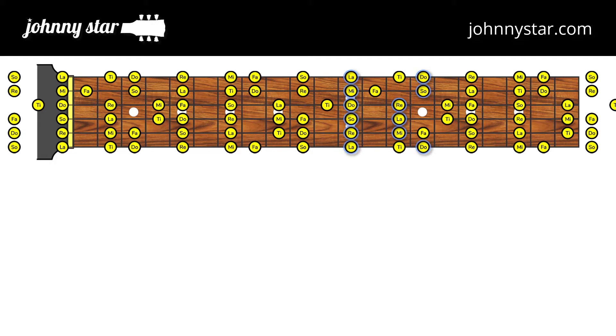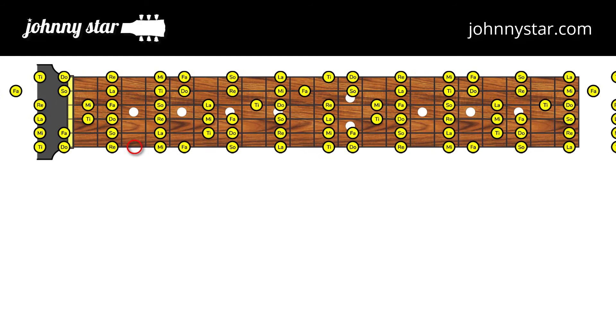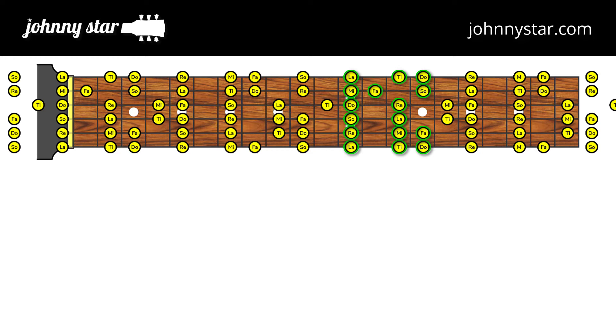Dragonfly is written in the key of G major, so I position the do-re-mi or major scale with the root do on G. Also notice that the E minor scale, which is the relative minor mode of the G major scale and has all the same notes, starts on La — and this is where the E minor pentatonic pattern would be positioned. I just use the minor pentatonic pattern as a visual reference where I can play the pattern and add Fa and Ti to fill out the rest of the G major scale. So if you already know the E minor pentatonic pattern, all you have to do is add Fa and Ti to play all the G major scale notes. Let's watch the solo again and see how I use these notes.